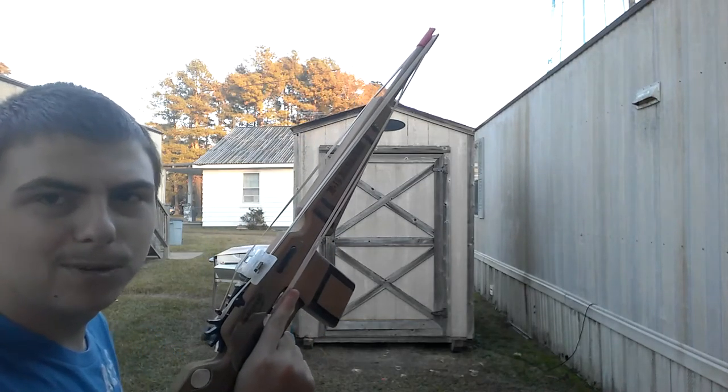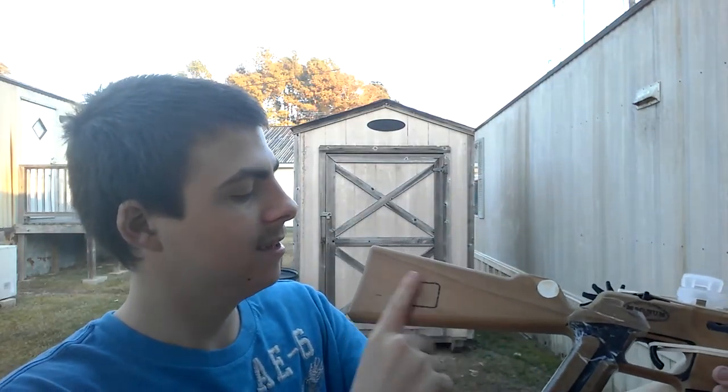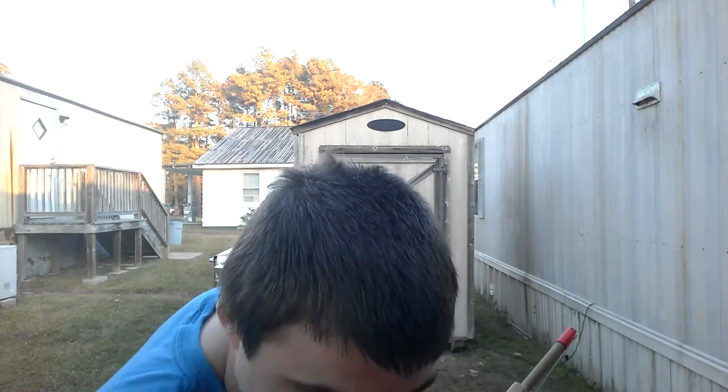I'm gonna try this next. I gotta watch the video after it gets uploaded and then put the links in. The other gun I want is the 1873 Winchester — that thing is cool — and it's less than this one, which is about $39.99. Okay here we go — boom! See how much better that worked? It's because the object is so much larger than the bottle cap.